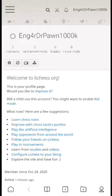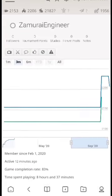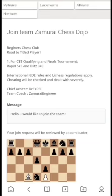First, you have to log in, then search for the name of the individual whom the chess team belongs to. Here we use a dummy account and we are searching for Samurai Engineer, for which the chess team Samurai Chess Dojo belongs.